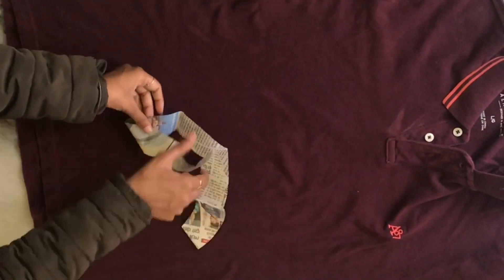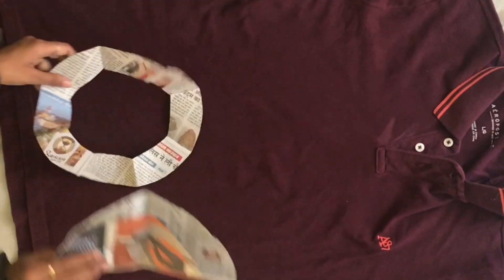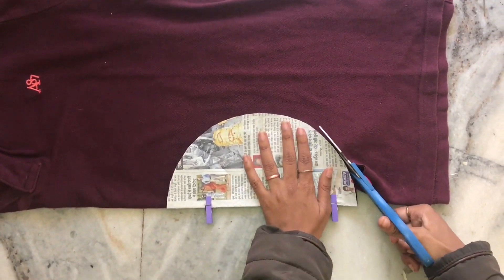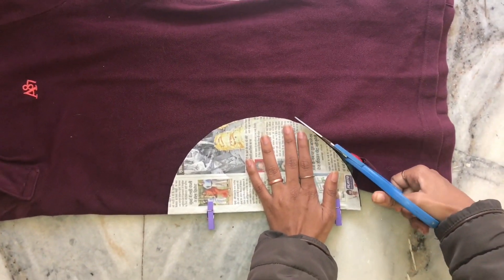Make sure the ring piece is according to the size of your head. Take an old t-shirt and cut two pieces out of it carefully.